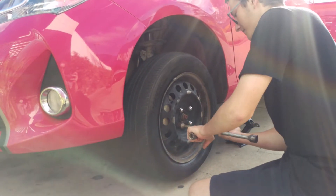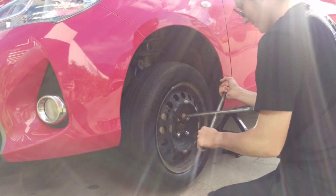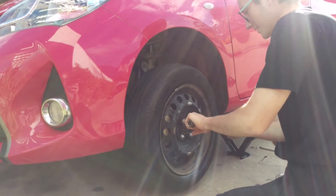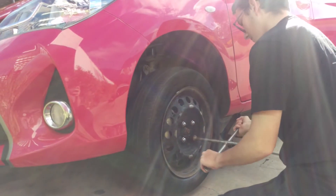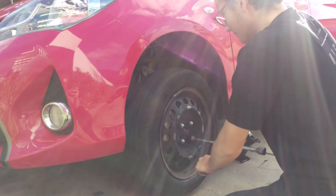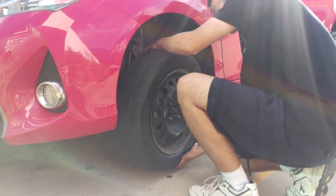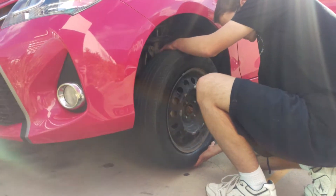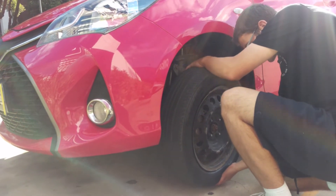So you go in a diagonal pattern — you don't go around in a circle. You can probably see the car moving under the weight of him popping these wheel nuts. That's why you crack them when it's on the floor. So when it comes to lifting a tire, you really need to lift with your back once you've wriggled it off the studs.